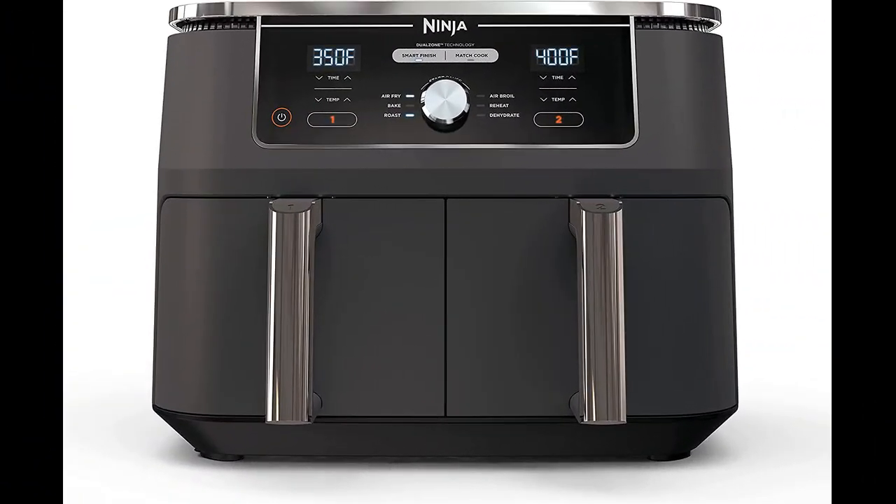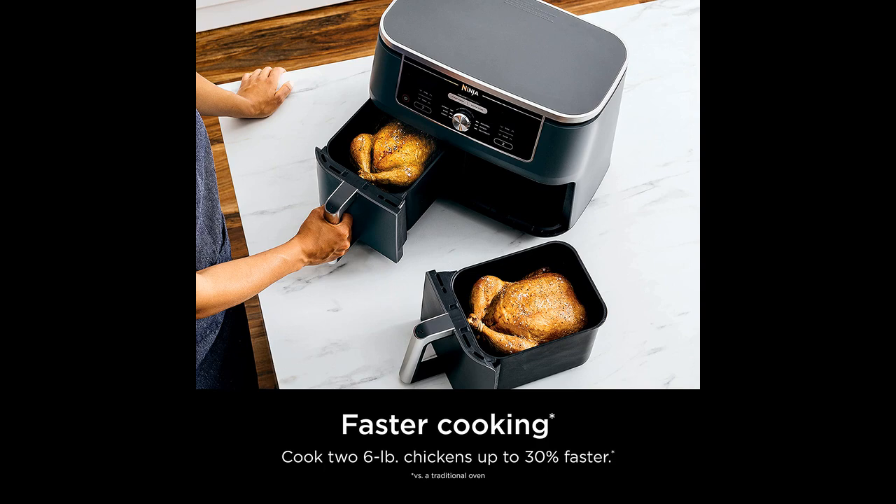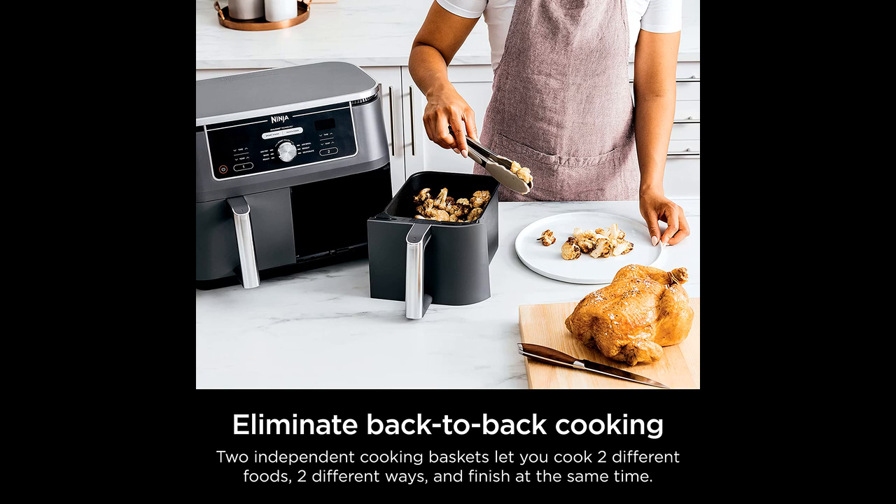In this video I will be discussing the Ninja DZ401 Foodi 10-quart 6-in-1 dual zone XL 2-basket air fryer. The Ninja dual basket air fryer is an excellent addition to any kitchen — its smart features and match cook options make cooking a breeze and it is easy to use.